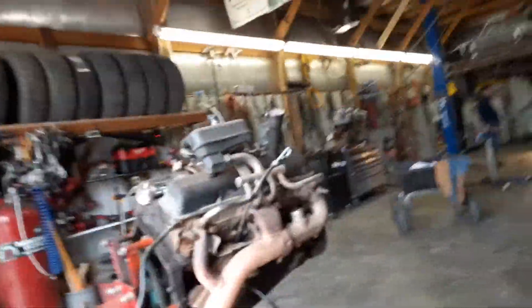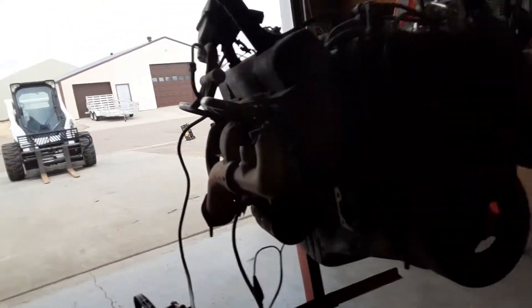Hey guys, I'm back in our vlog. Today we're going to be doing a compression test on a 1985 Suburban motor. If this motor is good, then we're going to put it in my Monte Carlo that we've been working on. So yeah, we can start getting to the test.